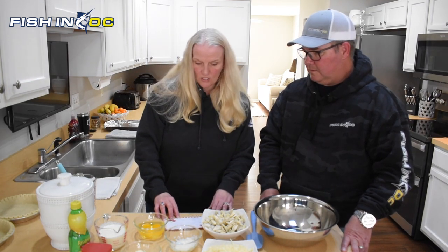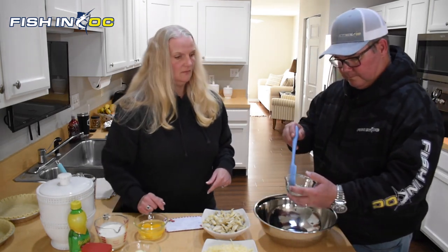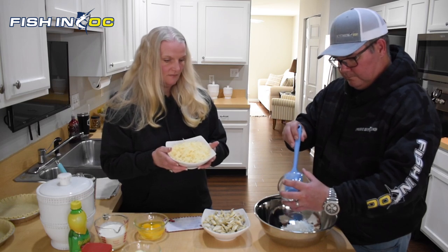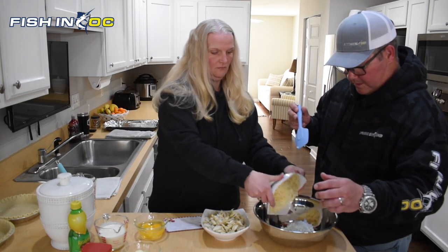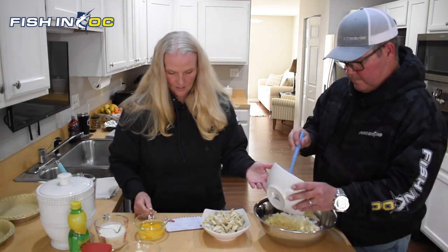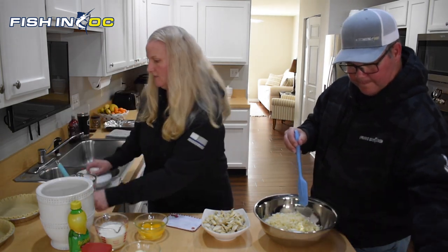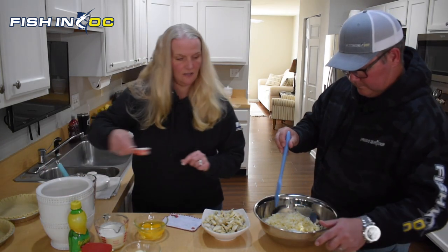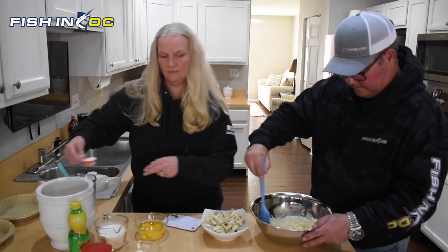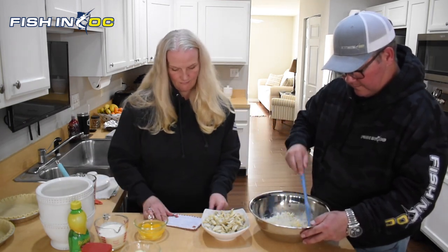The first thing we're going to do is mix the onions, the eight ounces of Swiss cheese, and a couple of tablespoons of flour together. Just give that a light toss — just enough to incorporate these together. That's literally just a few tosses and it's ready to go.